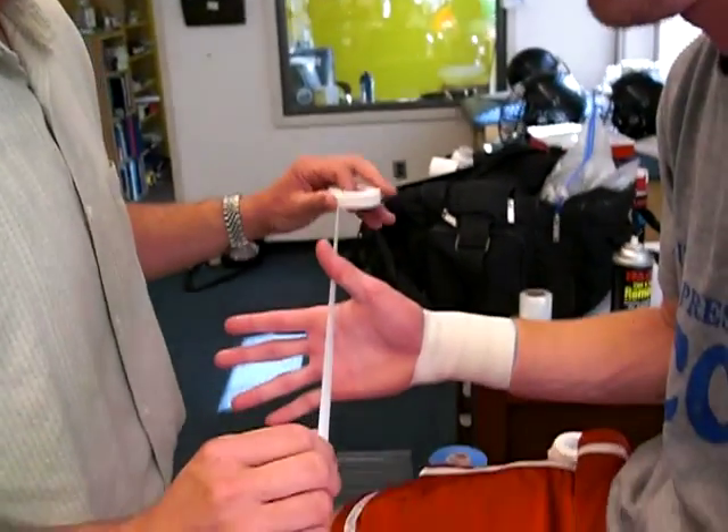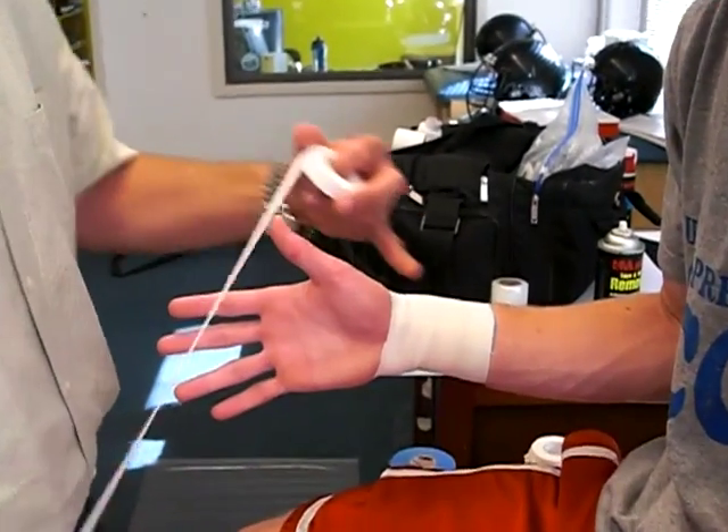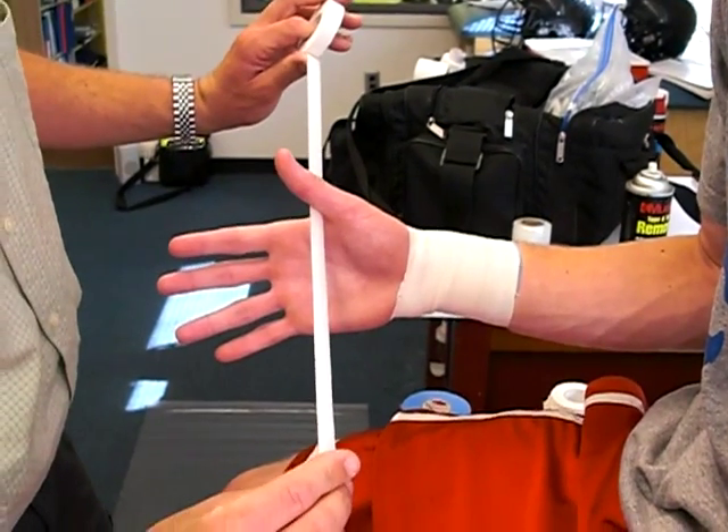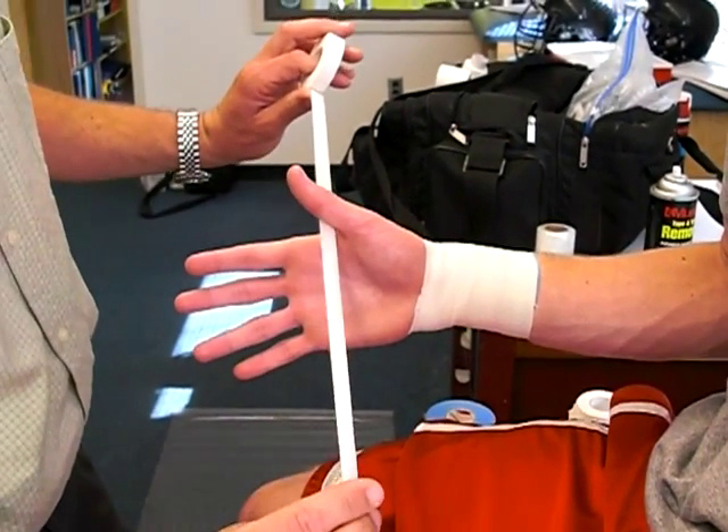The next one is going to be a thumb spike up. We're going to show two different ways you can do this. The first one is you're going to apply stirrup anchors right here. The closer you are to the joint, the better stability you're going to have for the joint.